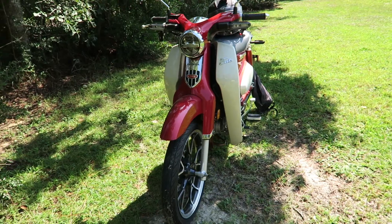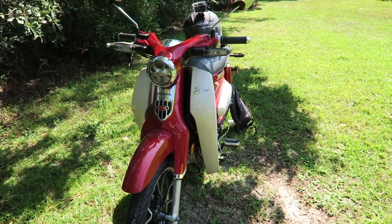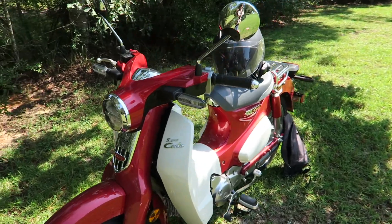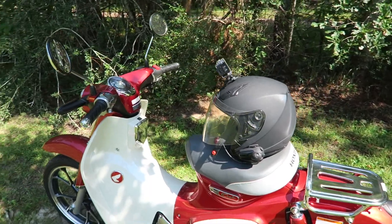One thing about this bike, as you can see, the tires are a little bit smaller than other motorcycles. So of course it gets a little wobbly once you get to about 50 miles per hour. But other than that, it's a really smooth ride.